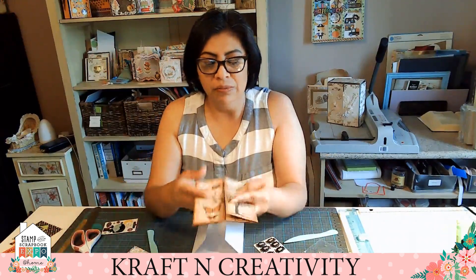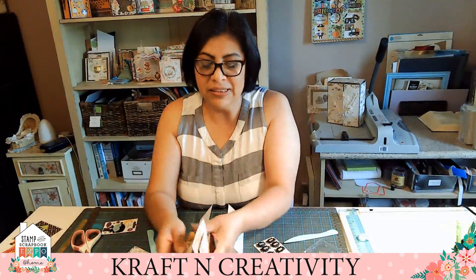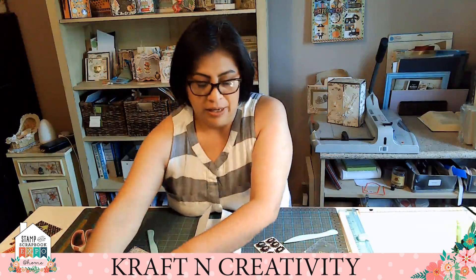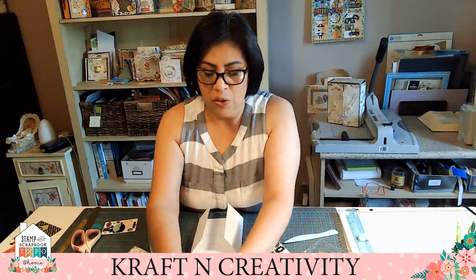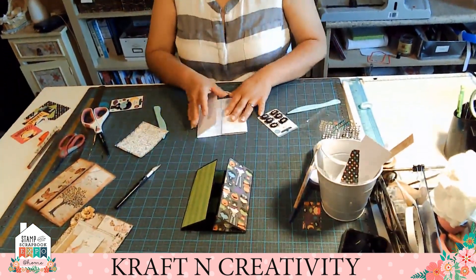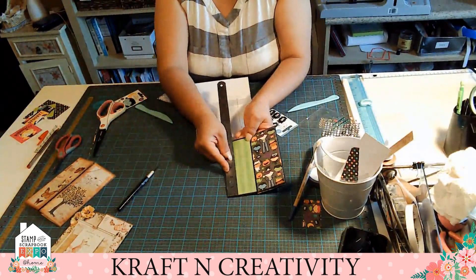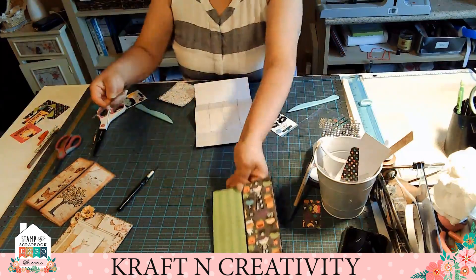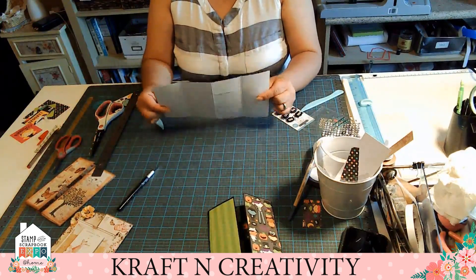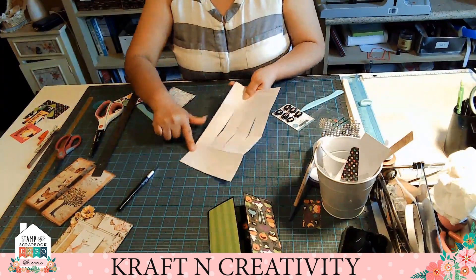This is my sample — the first one that I started. This is the sample that I'm gonna show you guys how to do it. I have one already pre-made. We're gonna need two and a half by six — we're gonna need six of them. Then we're gonna need one cardstock, six inches by ten.